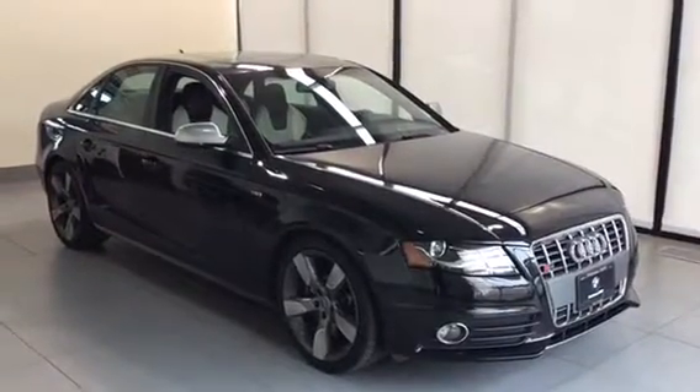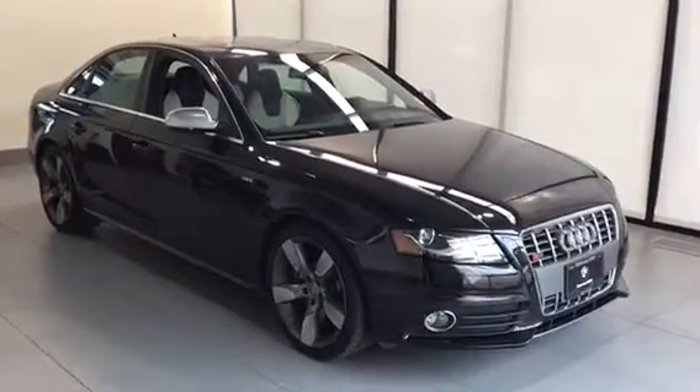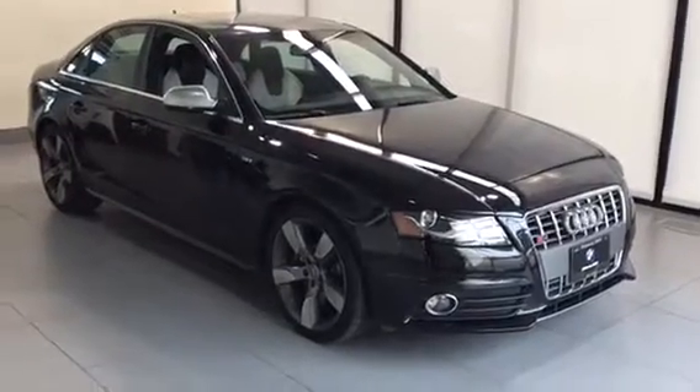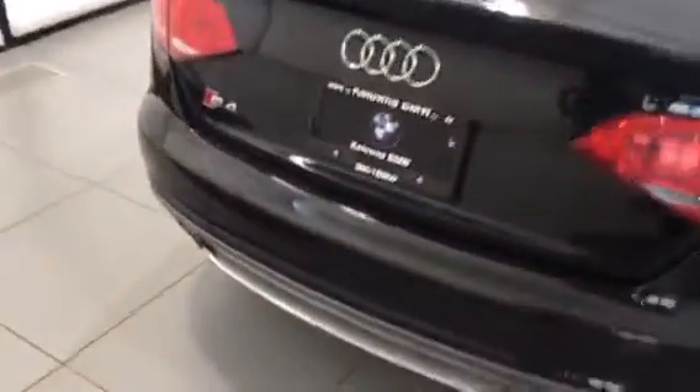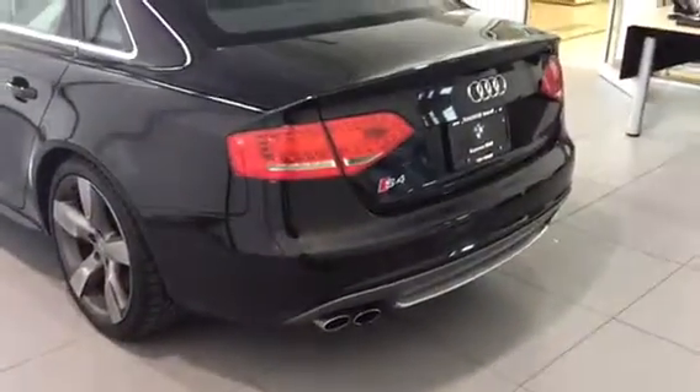Hey everyone, Trevor here with Kelowna B&W. Here with us today is a 2010 Audi S4, featuring quad tip exhaust and powered by a V6 Turbo.